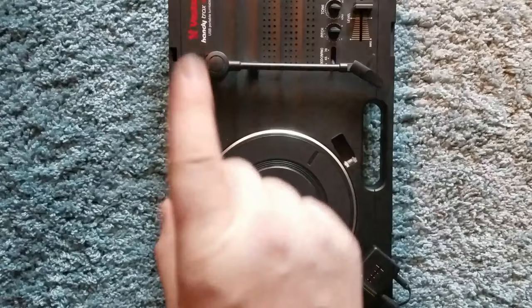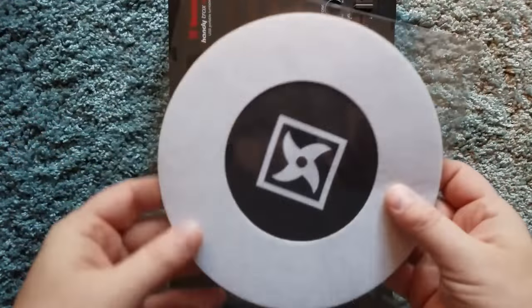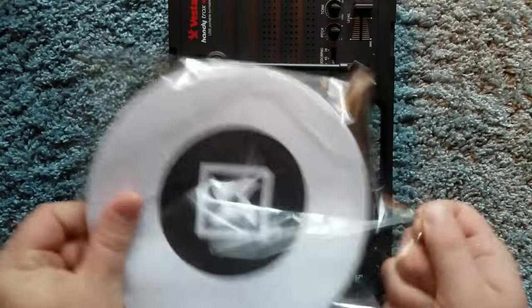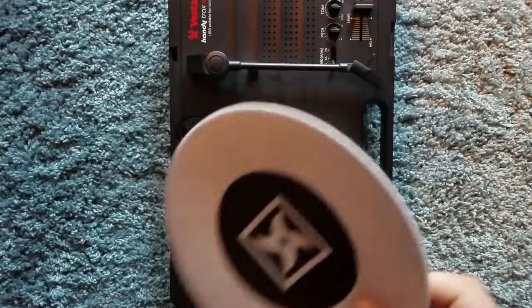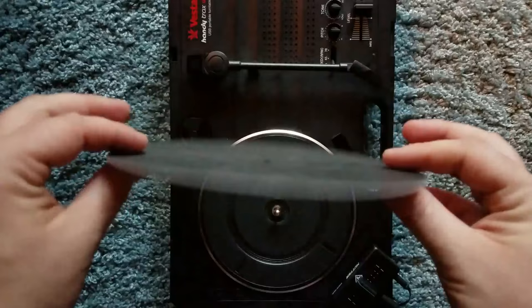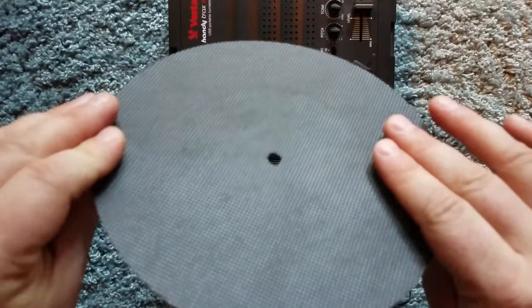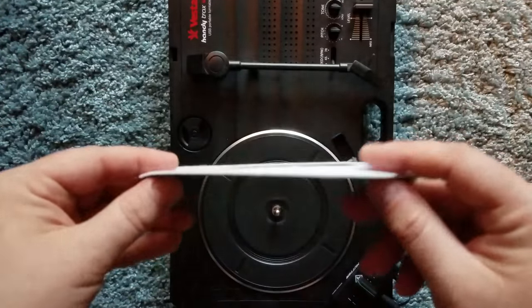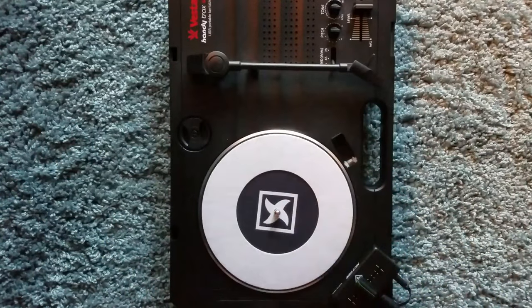We also have a limited edition Cutting Donuts, again from Stokio — this is a Cutter Edition of the Cutting Donuts. If you haven't seen these before, they have a nice grip on the bottom which is really important for a portable turntable, as well as a little bit of vibration dampening on the edges. I'm a big fan of that.